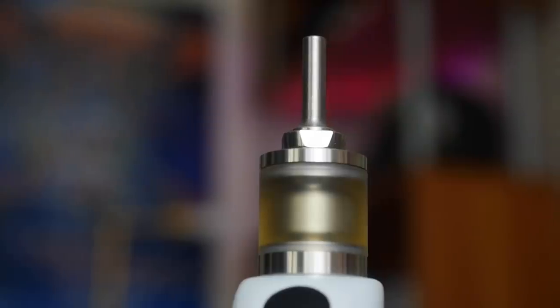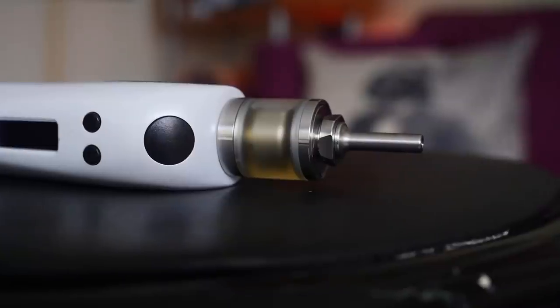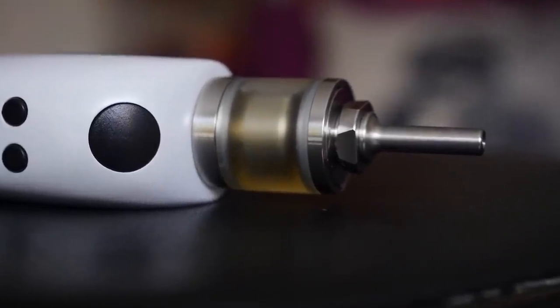Hey everybody, GrimGreen from grimgreen.com back here today. I have a vapey thing right here that I wanted to talk about. Look at this little guy — this is just a tiny little mouth-to-lung tank made by Cthulhu Mods. This is called the Hastur Mouth to Lung Mini RTA.